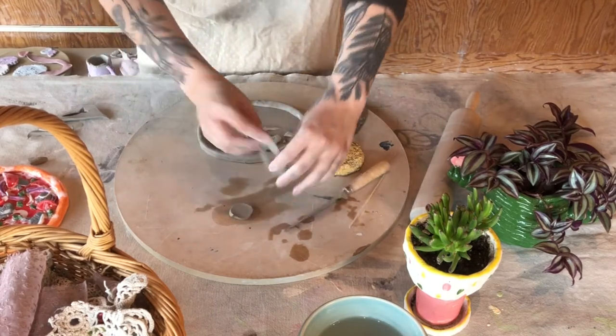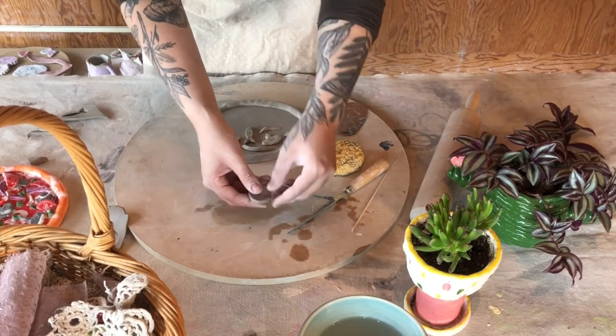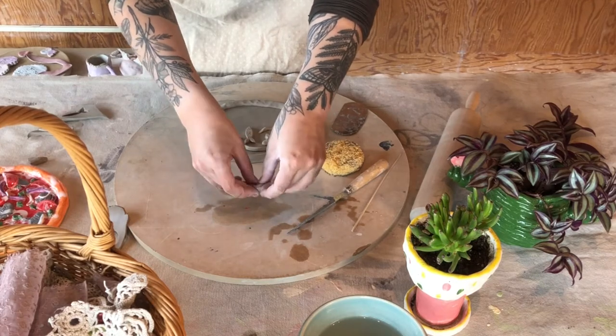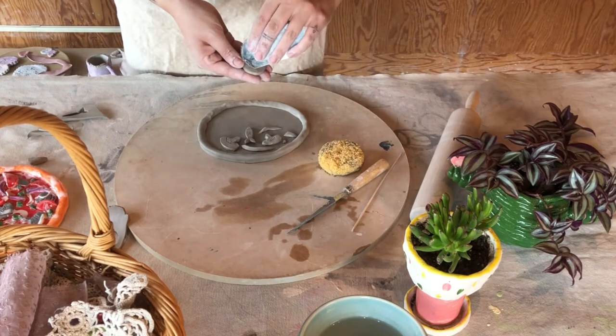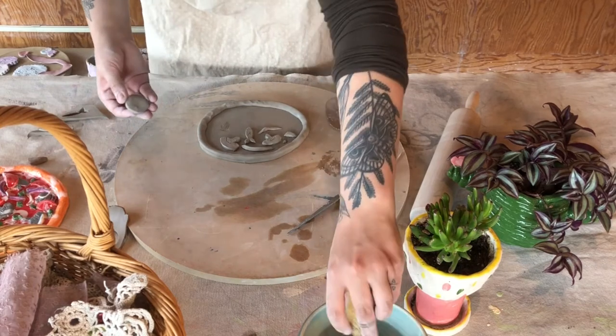So here I'm making a little pepperoni. I find for pepperonis, after you cut out the circle, pinching around the edge to give it that upward turn makes it a little more realistic — just because when you bake a little pepperoni pizza, all the pepperonis kind of curl up around the edges. So that's what I was doing there. Now I'm attaching my little pepperoni to my pizza.